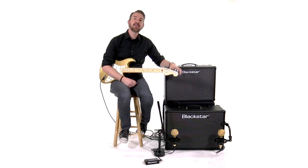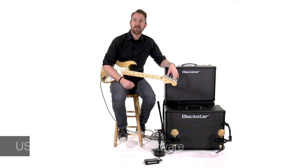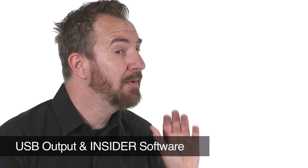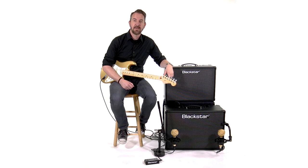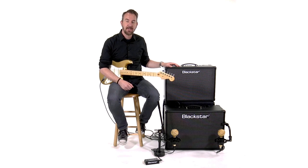The ID.Core 100 and the ID.Core 150 also have a USB out, which allows you to use these amplifiers as an audio interface, or you can connect them to your computer and use the Insider software for creating and saving your sounds. That's the ID.Core 100 and the ID.Core 150 — an expansion of the ID.Core line from Blackstar amplifiers. For more information, check out Blackstaramps.com.